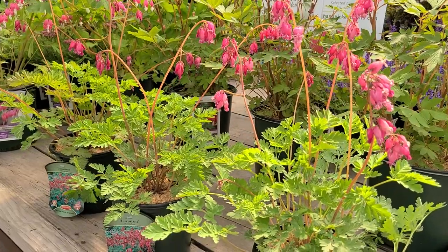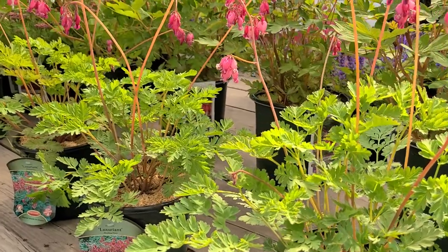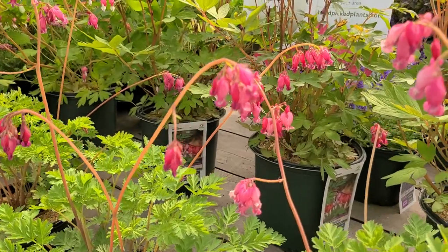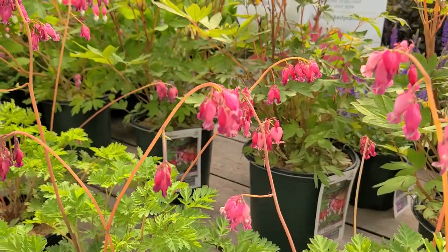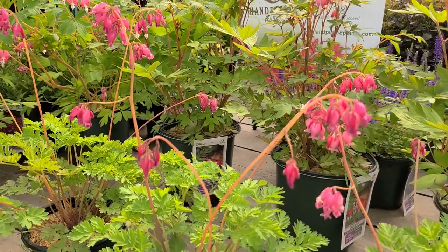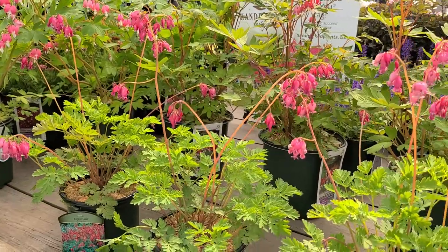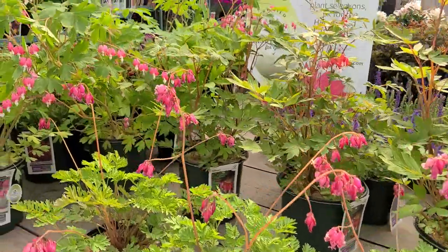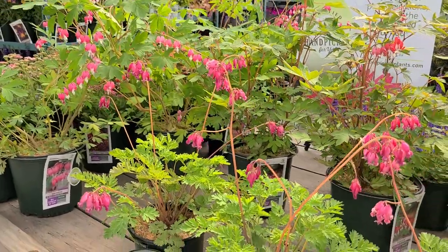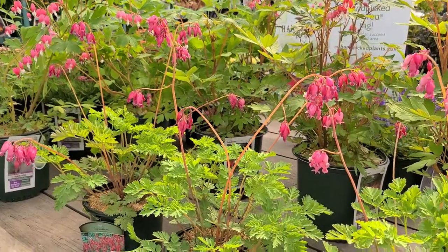As far as we know, this is a hybrid between the two, and it has gorgeous ferny foliage with a bluish-green cast to it. In early summer it produces dangling little locket or bell-shaped flowers that sit about 15 to 16 inches above the foliage. It's a wonderful plant for a shady or partially shaded site.